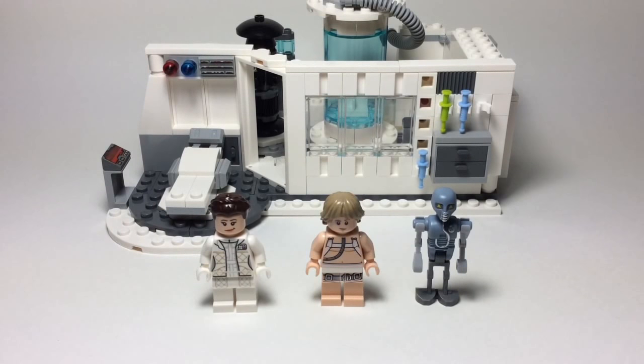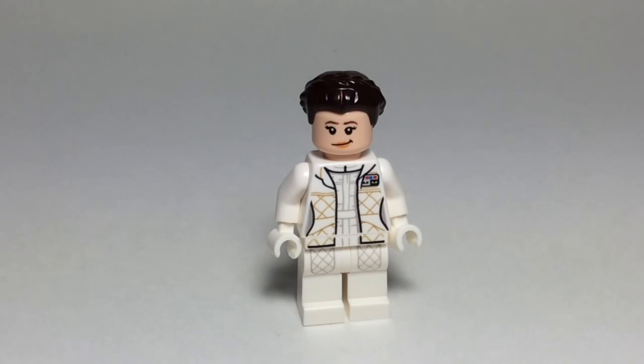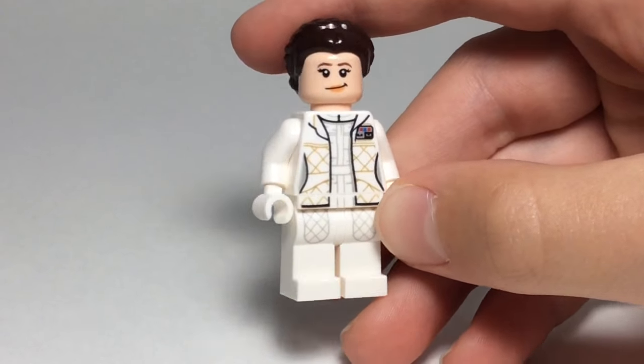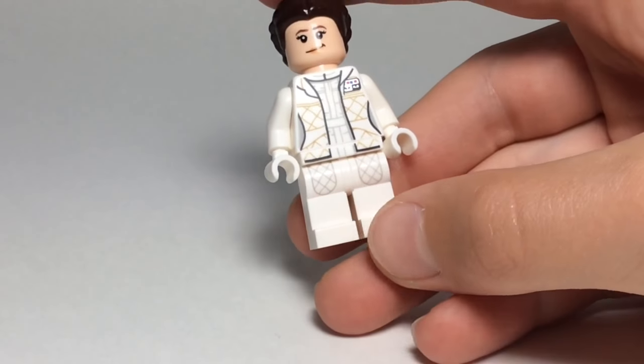But first, before I get on with the set, I'm just showing you all of these figures. So this is the Hoth version of Princess Leia, and she's a pretty neat figure. I think this is the only version of Leia I have. I might have other Leias somewhere. This front printing is pretty cool, the torso. There's no arm printing, but it's alright, it's not that big of a deal.